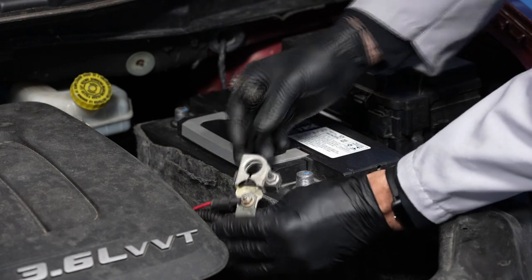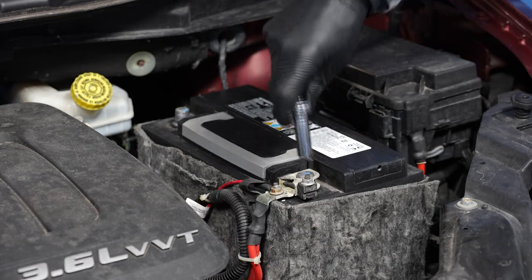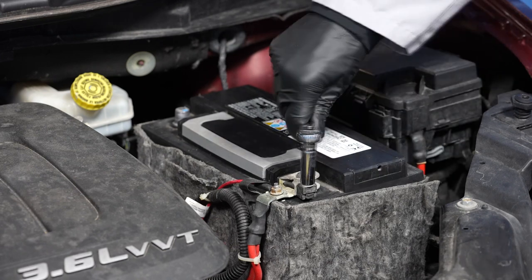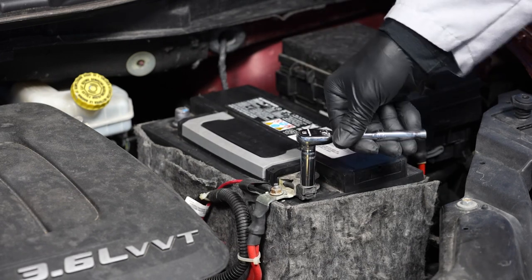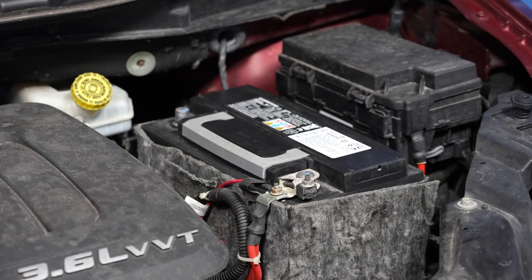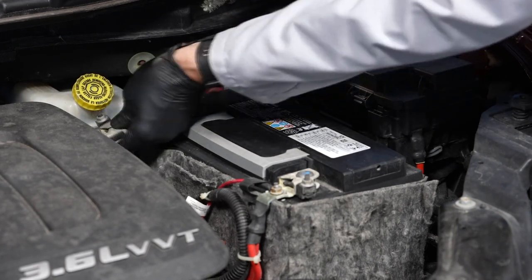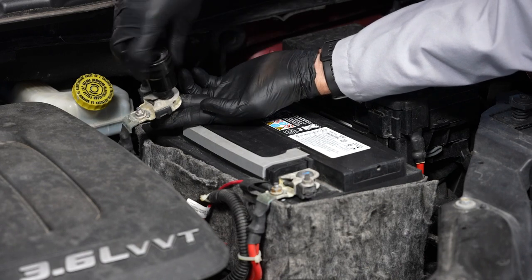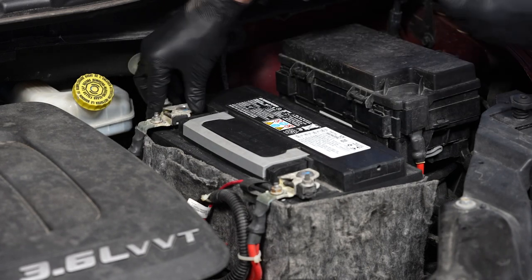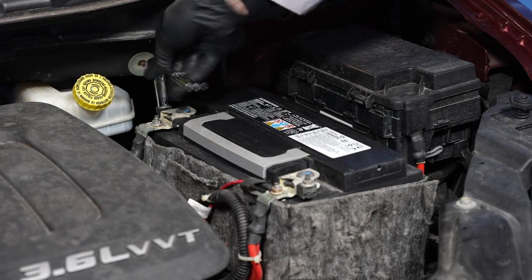Now we're ready to reinstall the positive cable onto the battery's positive terminal and tighten the fastener. Finally, we can reinstall the negative cable onto the battery's negative terminal and tighten the fastener.